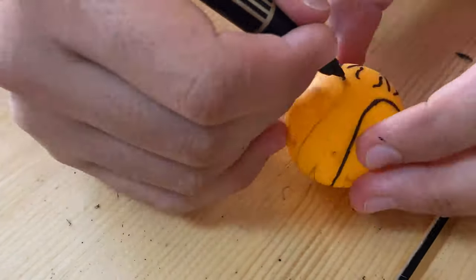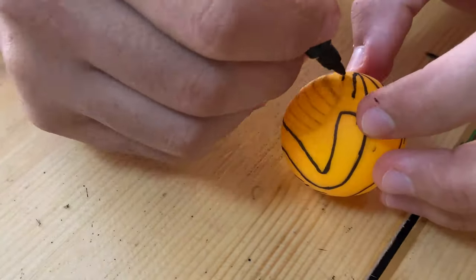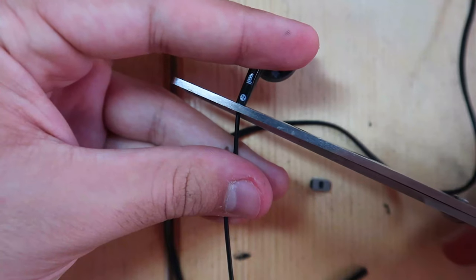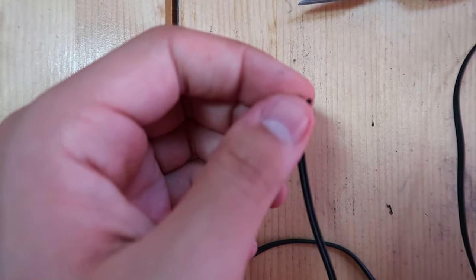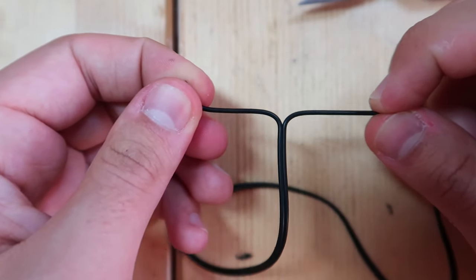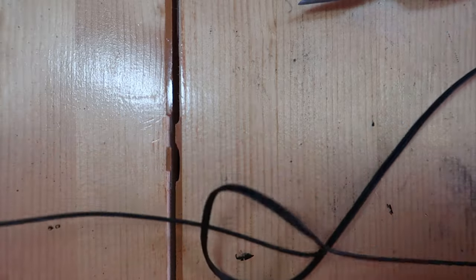Once the design was finalized, I went over all the lines with a black sharpie. I had a pair of bad earphones — well actually one earphone, I had already removed one for another project. These wires are thin and flexible enough to fit into the design, so I removed the other parts and separated the two bottom wires.